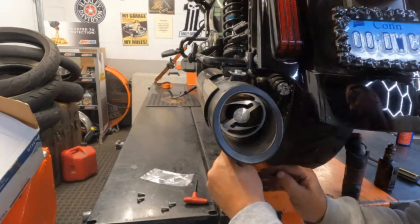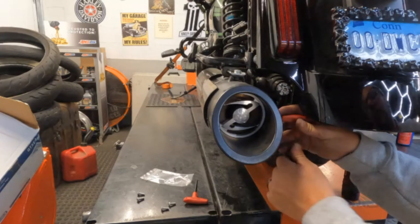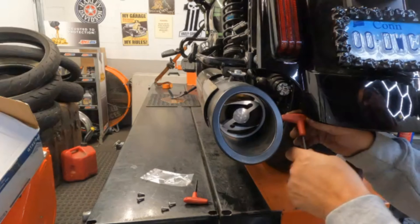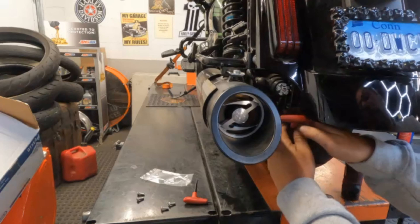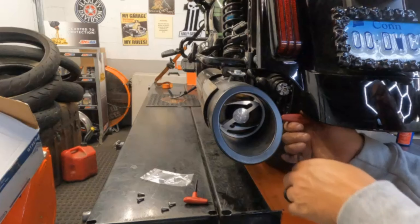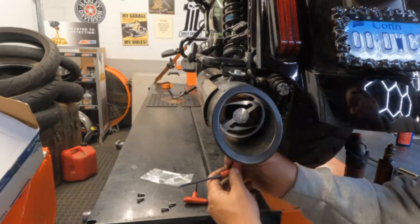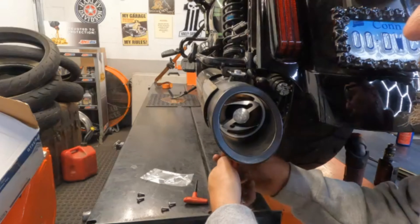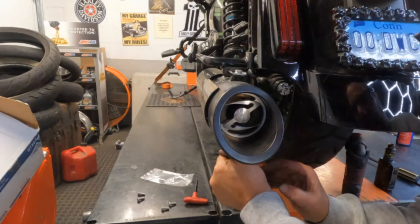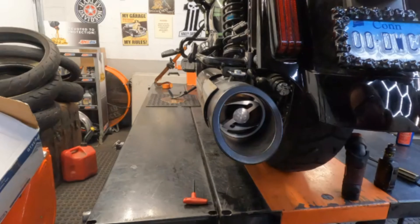We're almost done here, guys — almost ready to hear this thing fire up. I'm going to go out on a limb and take a leap of faith here from TAP Performance. I believe in their products. I love their products. They have not paid me to say any of this, nor have they given me these Z-rings with the torque cones. But I believe in their products — they always sound good and they always work.